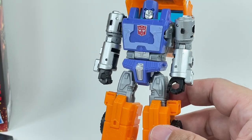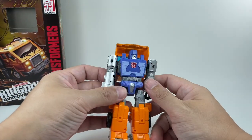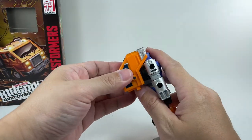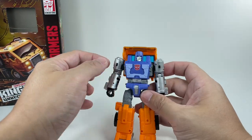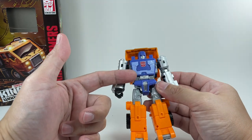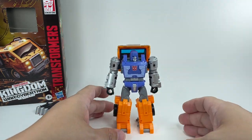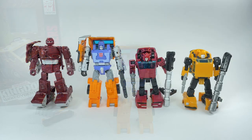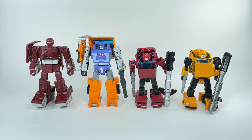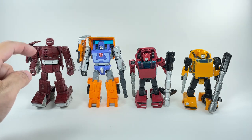Paint apps for the figure are spot on — don't know how they could have improved it. Silver arms, a nice tangerine orange for the truck pieces, and a deep purplish blue with some highlights. The Autobot logo colors are perfect. For size comparisons in robot mode, you can clearly see Huffer is bigger than Cliffjumper and Bumblebee, and Warpath is about half a centimeter taller head to toe.